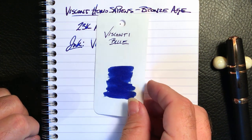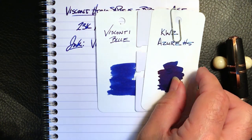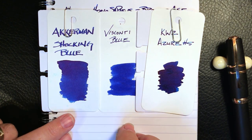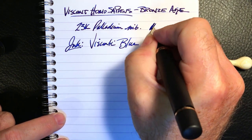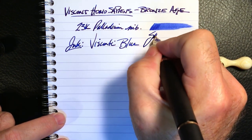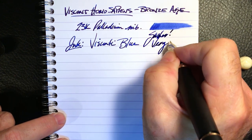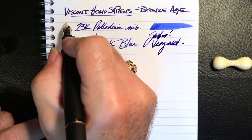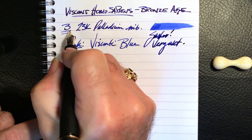Here is the Visconti Blue ink swatch alongside KWZ Azure Number Five and Ackerman Shocking Blue. I used a little Visconti blotting paper on that because it's very wet. Let's check the wetness — okay, this pen is a gusher. Very wet. And you can see at a glance that this is a broad, broad nib.